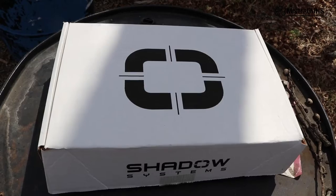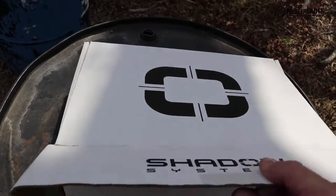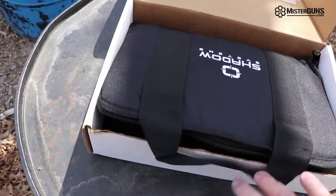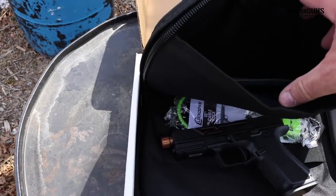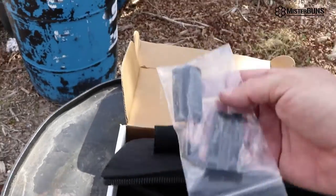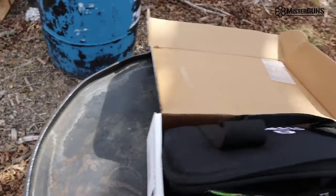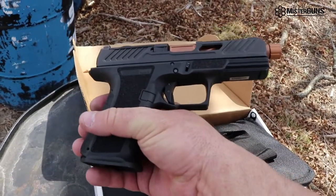Let's do a quick obligatory unboxing. It comes in the logo box as you would expect. It does come with this nice bag — it's a little range bag, it's not as cheesy as some of the other ones. It comes with some grip pieces that go in the back to change the way that the grip feels.